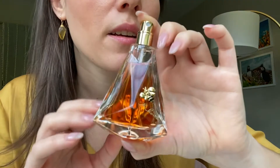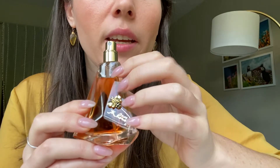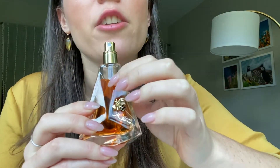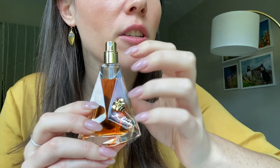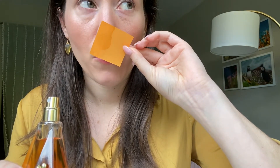Kim says that for her, this perfume represents pure femininity and that it is warm and inviting. Perfumer Claude Durr developed this composition with notes of roses and wild honeycomb. I do think this is definitely very feminine and very warm.